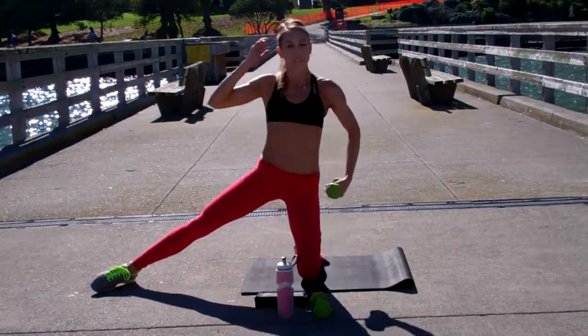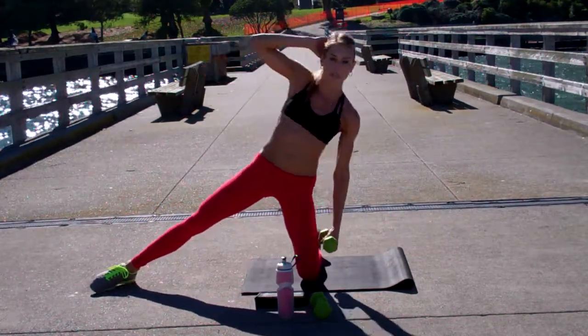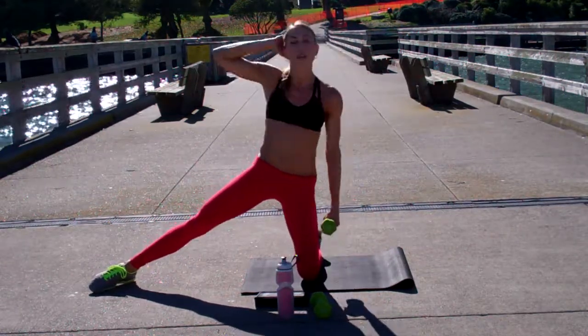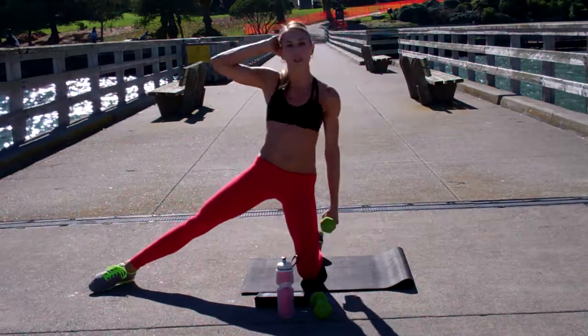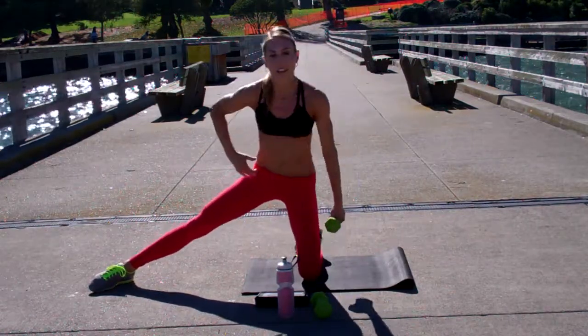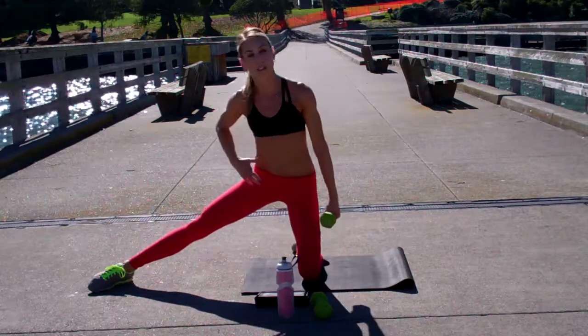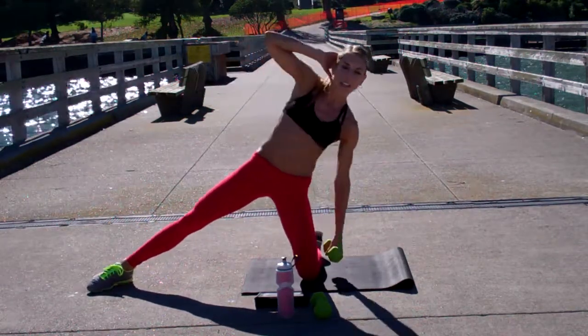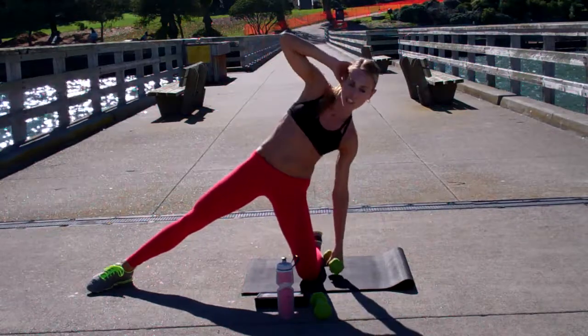Now if you're used to working these muscles, you can grab a free weight. You have to dip down a little bit further to get there. The biggest thing is to keep your chest up. Don't start hinging as you get fatigued, because when you start to hinge forward it's going to put pressure on your spine. So if you're going to use the weight, you've got to keep your chest up.